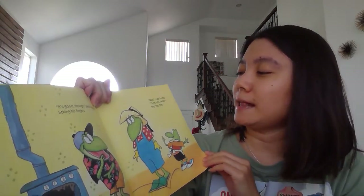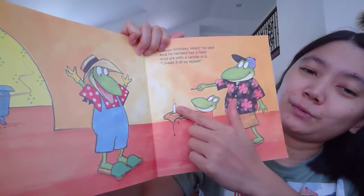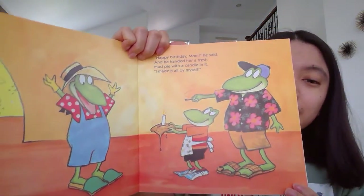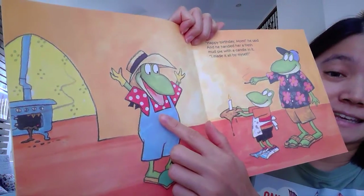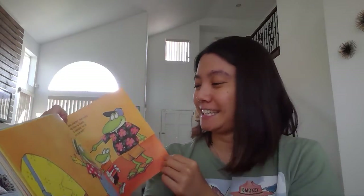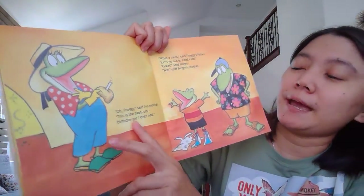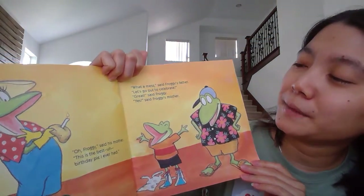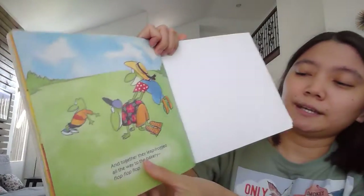And wait — 'I'll be right back!' Flop, flop, flop. And then Froggy came back with the mud pies with a candle. 'Happy birthday, Mom,' he said, and he handed her a fresh mud pie. So what do you think his mother feels here? Yes, she's so happy, right? Can you show me your happy face, Gummy Bear? Oh Froggy, said his mother, 'This is the best birthday pie I ever had!' 'What a mess,' said Froggy's father. 'Let's go out to celebrate!' 'Great!' said Froggy, and together they headed to the bakery — flop, flop, flop, flop, flop.